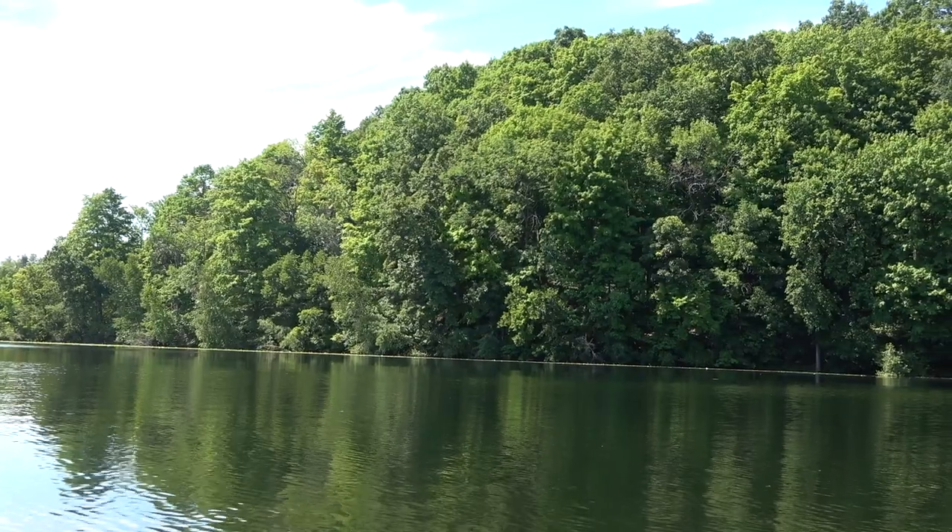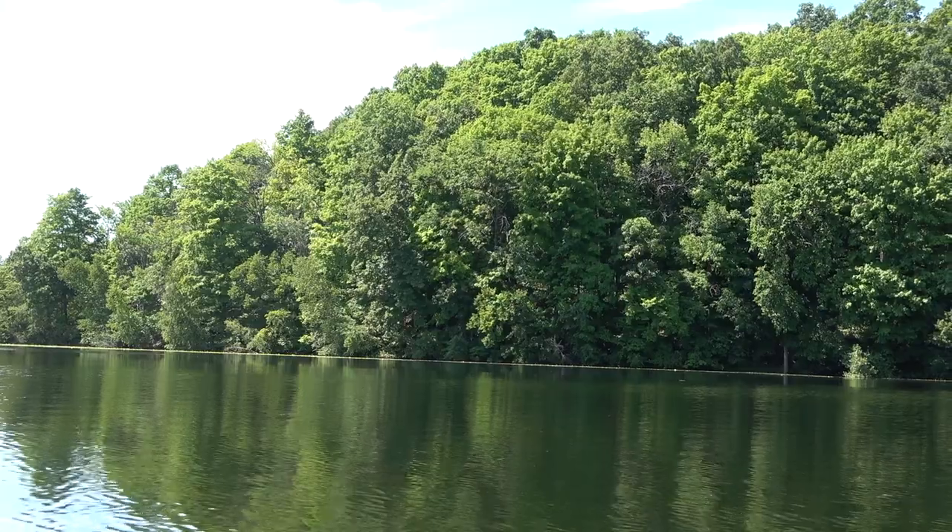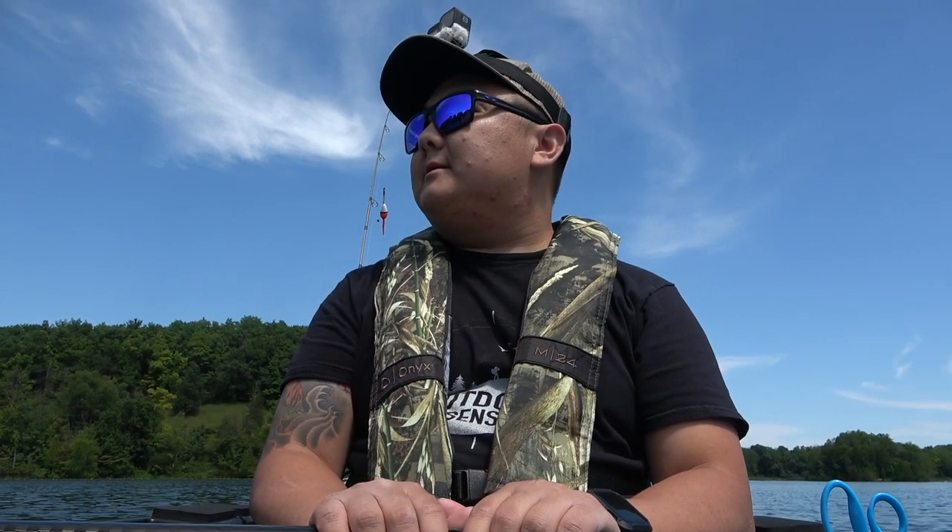What is going on, you guys? Welcome back to another episode of Outdoor Sensei. My name is Jimua, and today we're here to check out this beautiful lake. The last time I came here was during the ice season and we did pretty good on the panfish — bluegills and all types of sunfish — so hopefully today we can do the same during the open water.